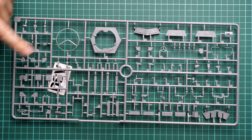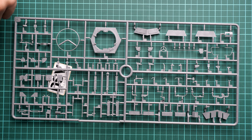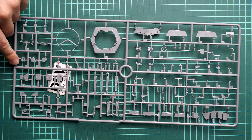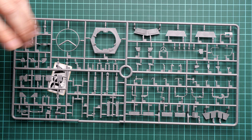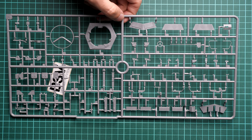Next we have another large plastic sprue dedicated to the turret. I'll zoom out so you can see it. The external assembly should be typical — combining separate panels together — while inside there is a lot to install, as you'll see in the assembly manual. This will again require some careful planning, otherwise some parts will be really difficult to reach and paint.